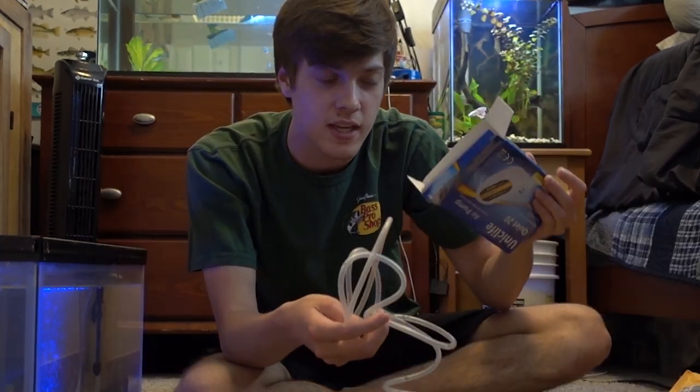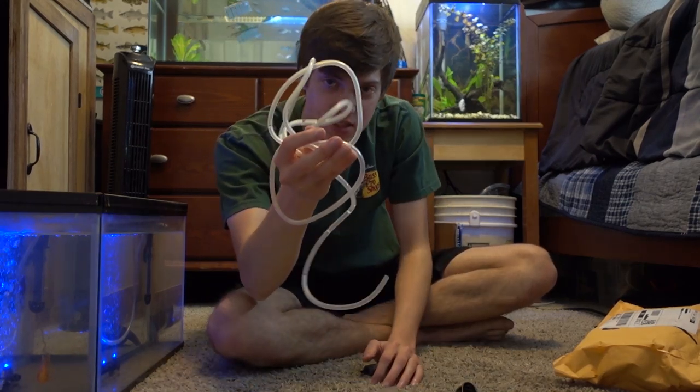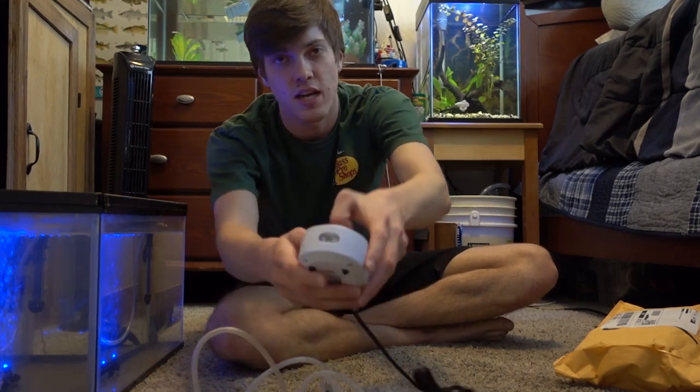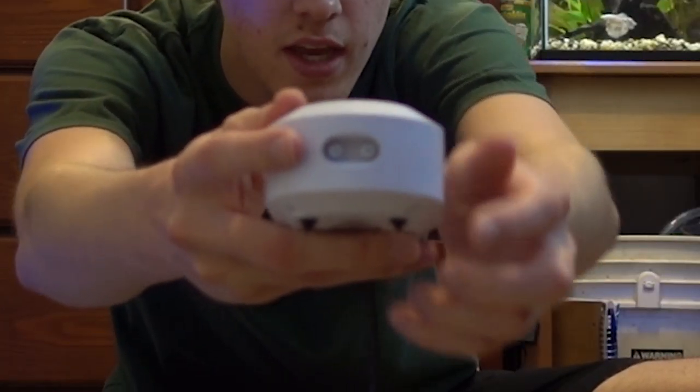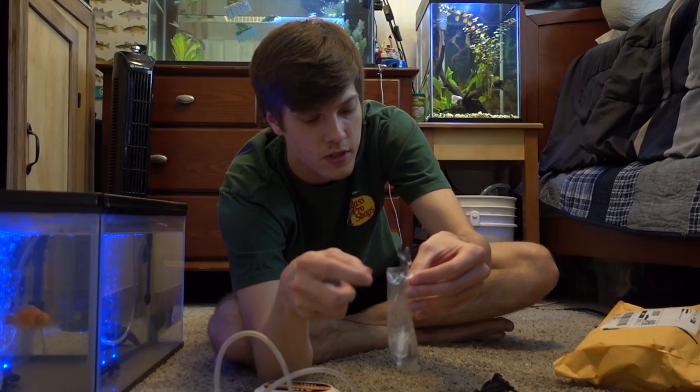Very sloppy packaging — whoever did that should be fired. Anyway, here's the pump itself. Here is the airline tubing, and then it came with two air stones. It does have two outputs, which is very useful. And then a bunch of random little tubes and valves in here — no clue what they're for, but I guess we'll figure it out.